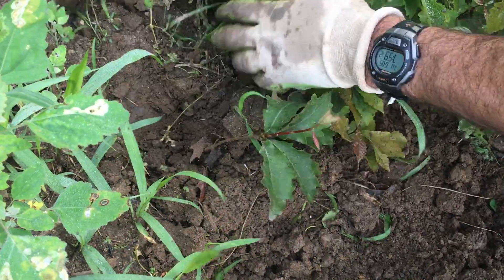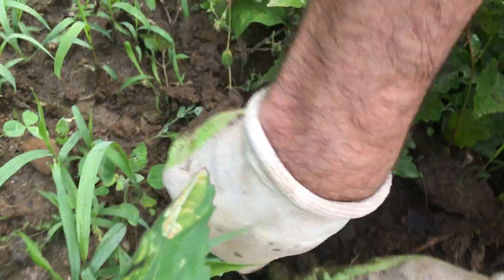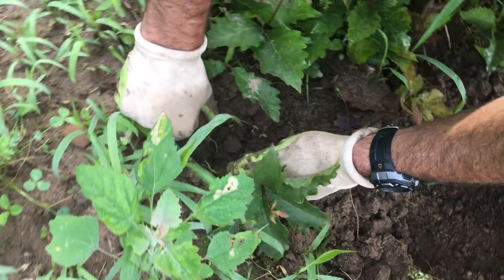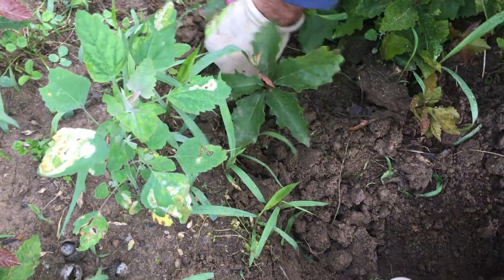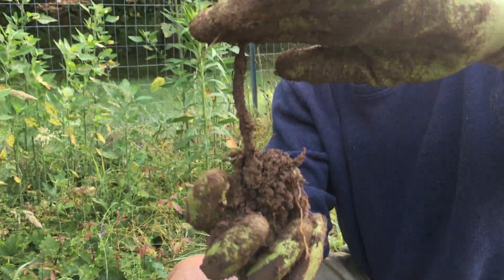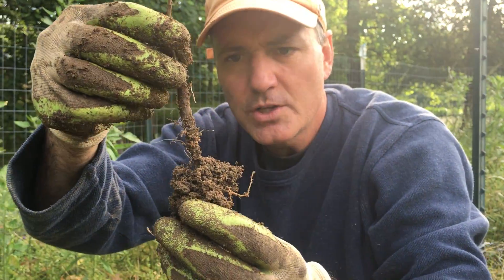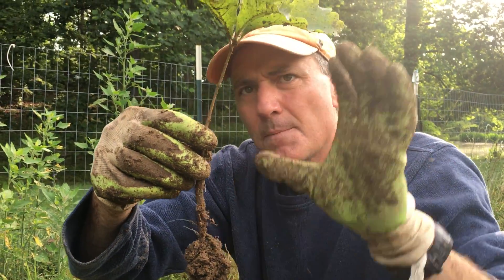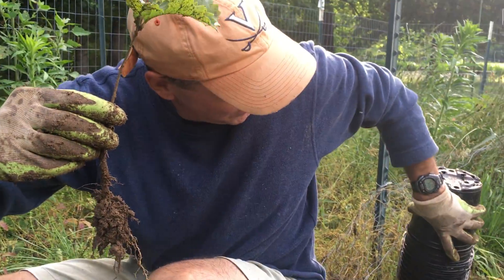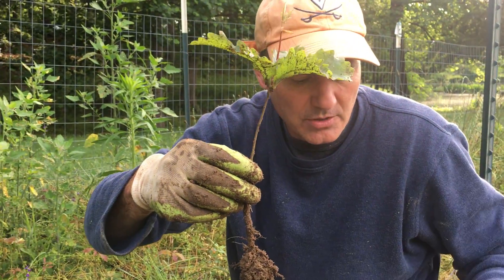Look how deep that is — that tap root will just start running and running. I go down another length and there I finally got it. It looks like only seven or eight inches of the tree is exposed above the top, but that tap root is already bigger than that. So if you're going to grow oak trees from acorns, once you see them come up, you need to get out here, capture these roots, put the tree in a pot with soil around it, and the tap root will grow in a circular motion around the pot. Next year we'll put them into bigger pots.